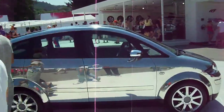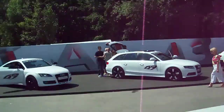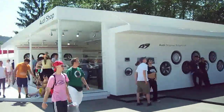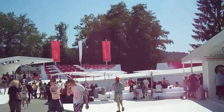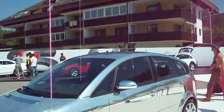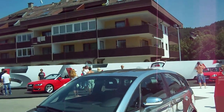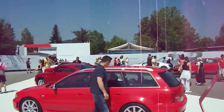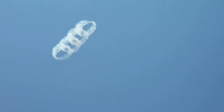Yeah! Nice! 5 cilindri! Come fai a fare le bolle di sapone col simbolo Audi? 5 cilindri!